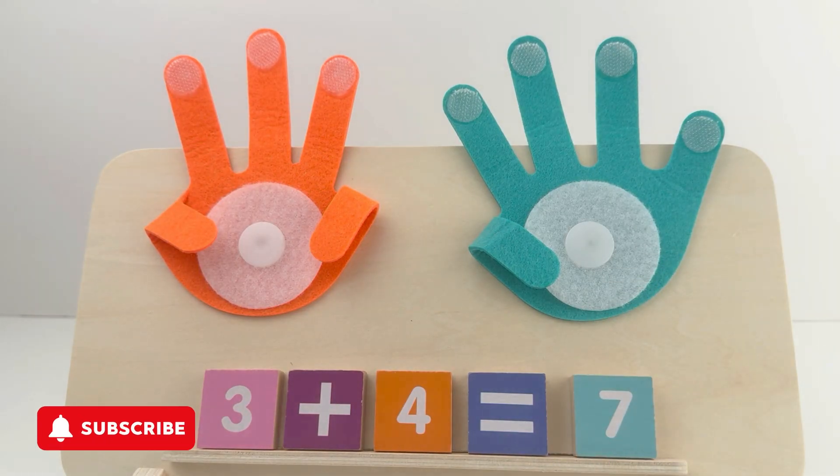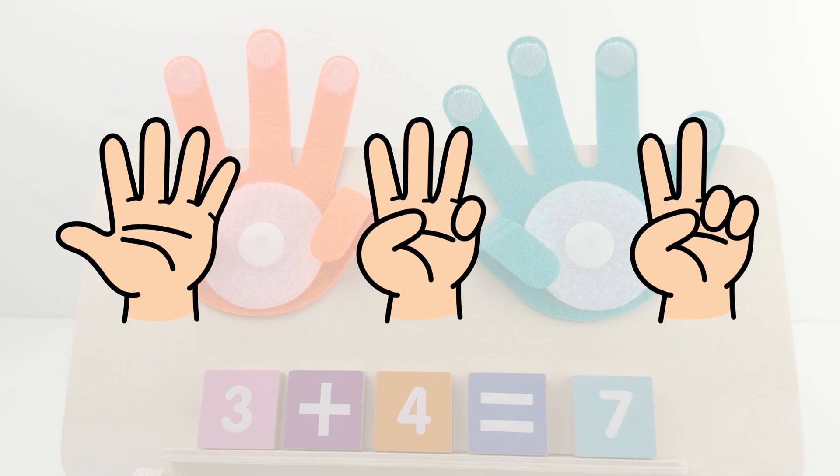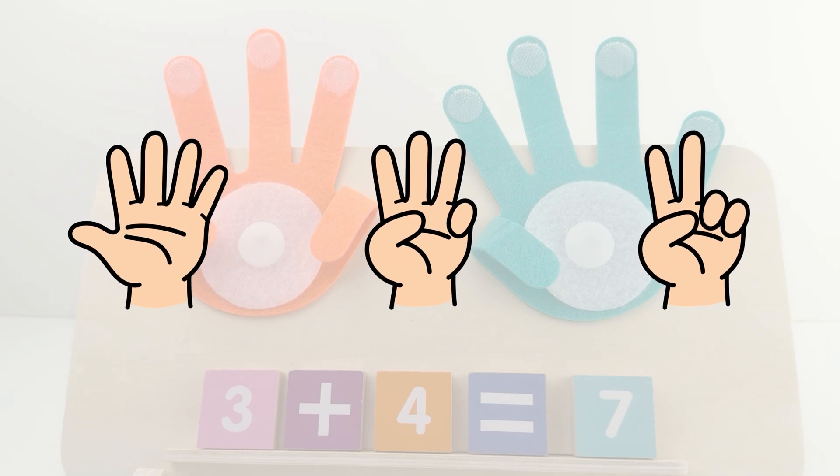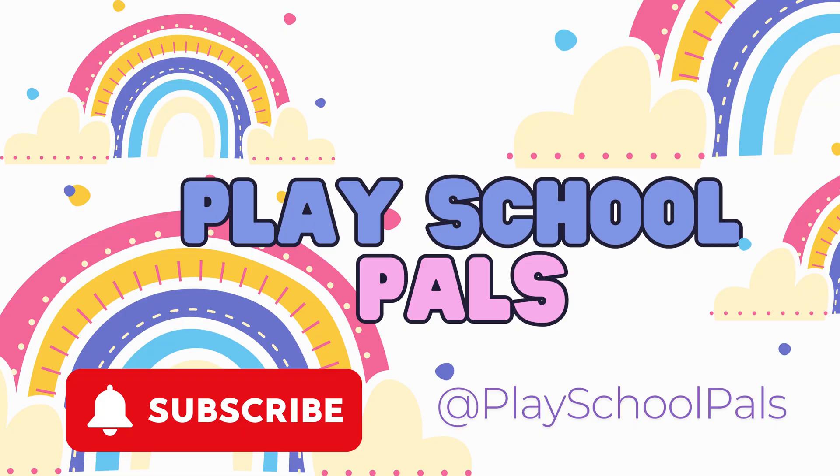Wow, that was so much fun! Adding numbers with fingers is easy, right? Next time we'll try more numbers together. Until then, keep counting with your fingers. Bye-bye! Thank you for watching, friends. Don't forget to subscribe for more learning fun.